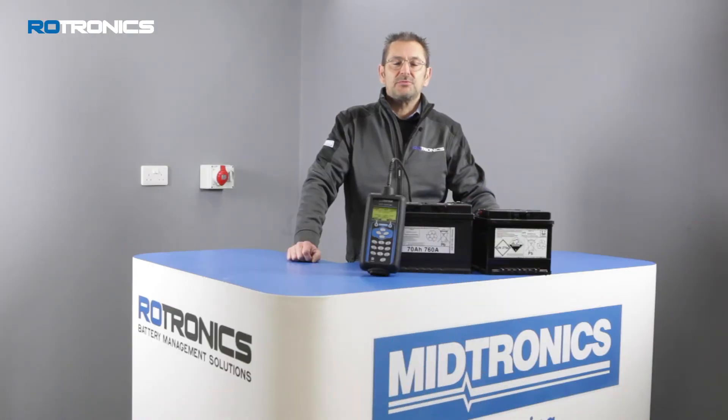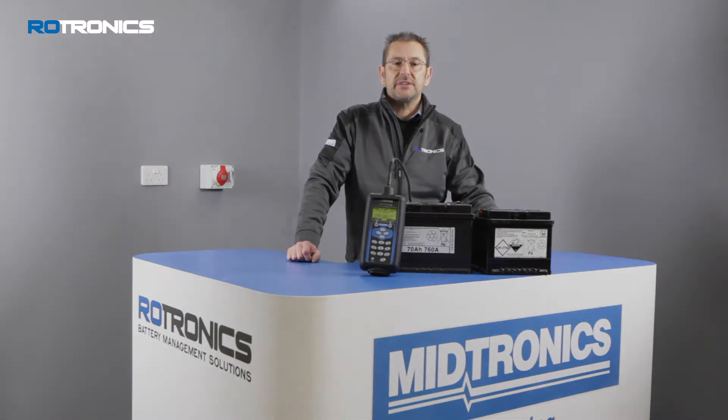Welcome to Rotronics Battery Management Solutions. My name is Ken Clark and today I'm going to take you through the process of how to use the Rotronics EXP1000 Fleet Heavy Duty Battery Tester.